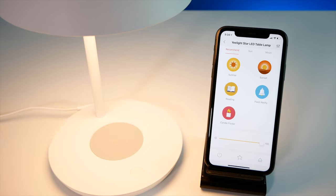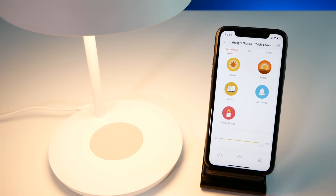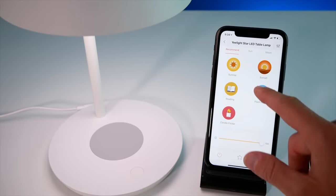In the Yeelight app you can set a time frame for night mode, so even if you use the manual on/off button during that time frame it'll automatically go into night mode. The app also features a few other cool presets — like a candle flicker mode, and a flash notify mode that flashes your lamp three or four times, which is really cool. Another big benefit is that you can add these custom scenes and modes to Siri Shortcuts, allowing you to use Siri shortcuts to set things like night mode, candle flicker, flash notify, or any other custom preset you create.